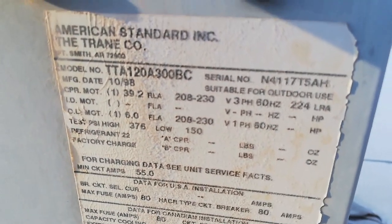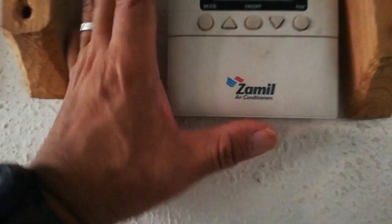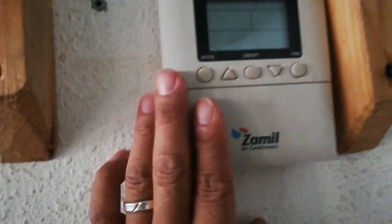This one piece here — I'm sure that this one is also connected to that area. The capacity is 120. This is the control panel for the one unit we saw — the separate one. This is the control. The unit is American Standard.